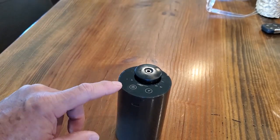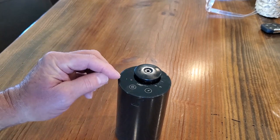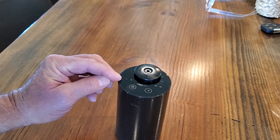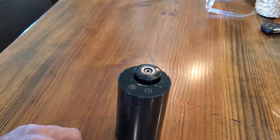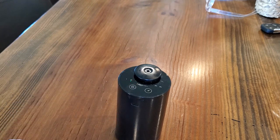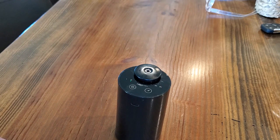If I tap it again it will go to medium — it starts off on low, then a tap moves it to medium. And you can see the fragrance puffing out here. On medium it's going to run for 15 seconds. You can also hear it's very quiet.